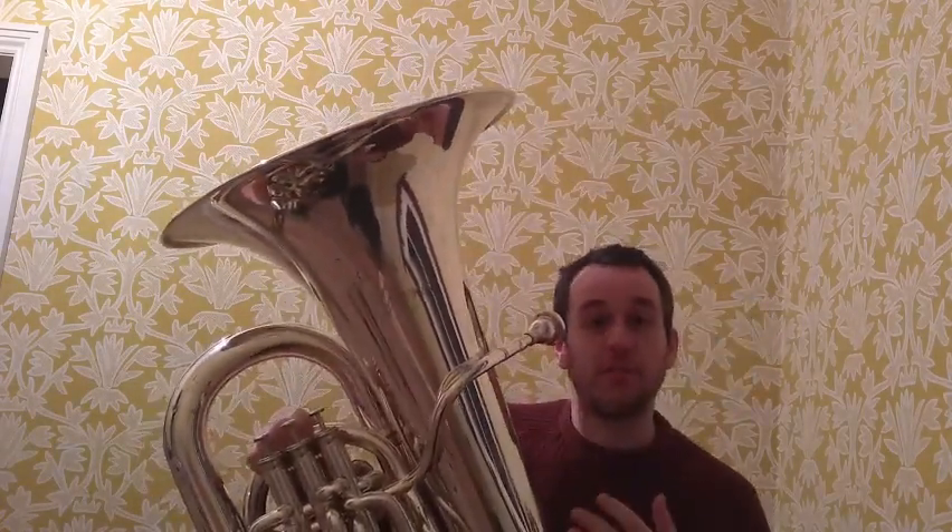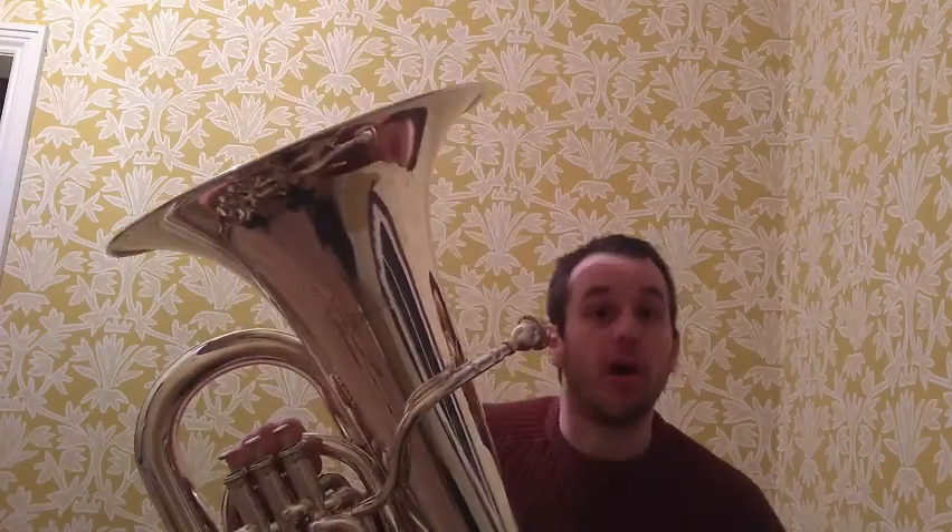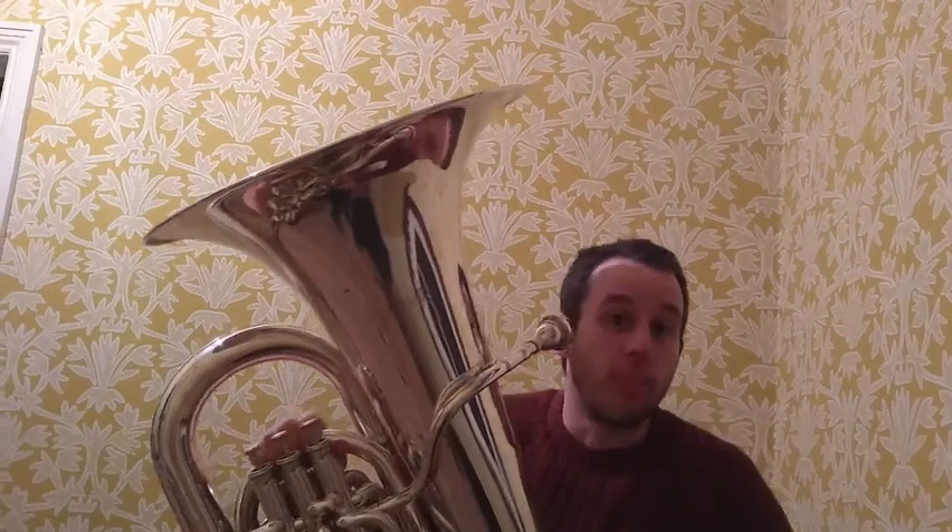And as you can see, this instrument is made from metal — entirely from metal. And that metal is brass, so it's known as a brass instrument.